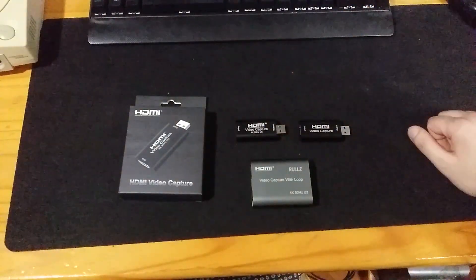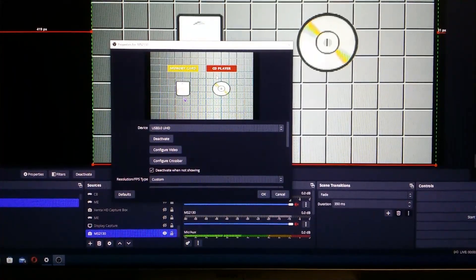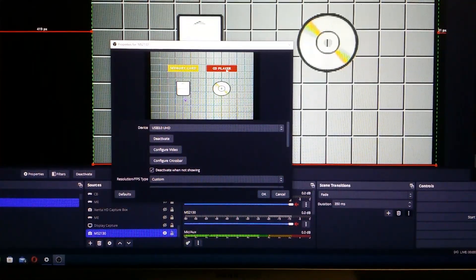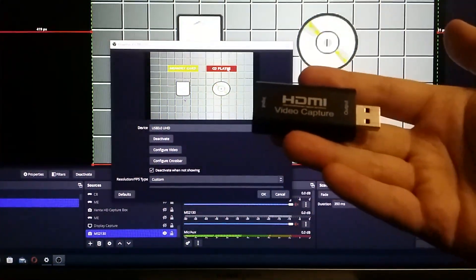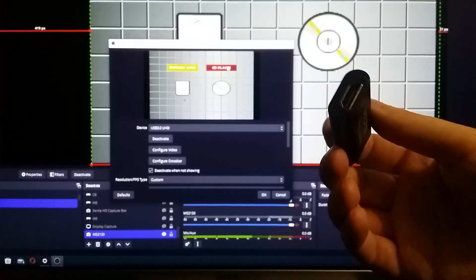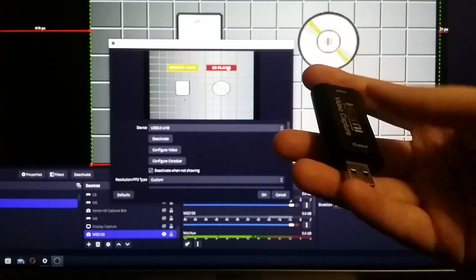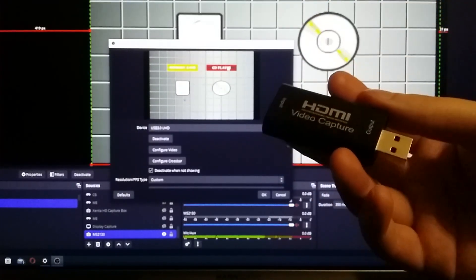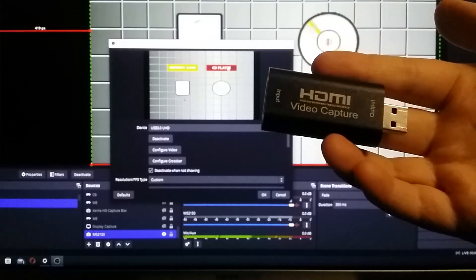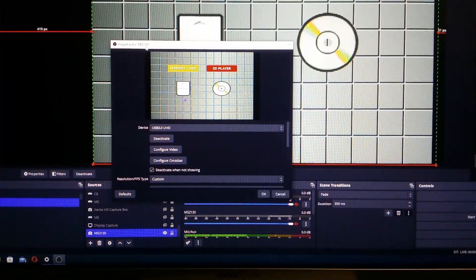To demonstrate this I'm going to hook this up to my computer and take a look at the settings in OBS. Now there are a couple of important things to mention when buying this — some people have been fooled into buying the USB 2.0 version in a kind of scam, where sellers claim it can do YUY2 and 1080p 60, sometimes even painting the USB connector blue to make you think it's USB 3.0. Don't buy those. You have to make sure you're buying the right thing. Most legitimate sellers will tell you the name of the chip, which is the MS2130.